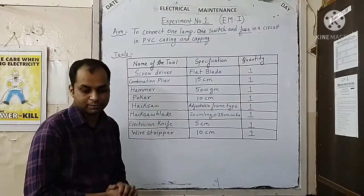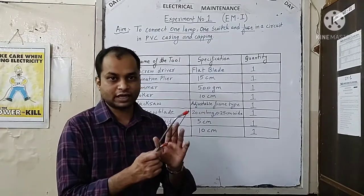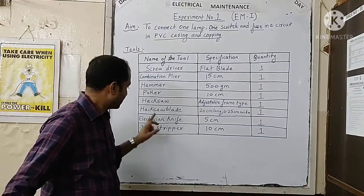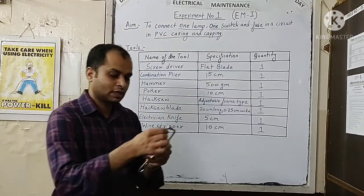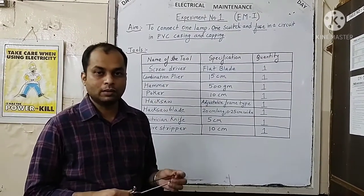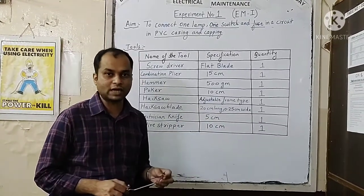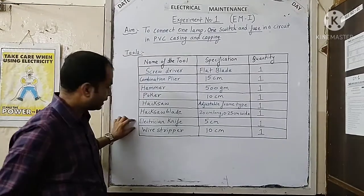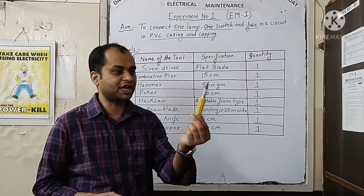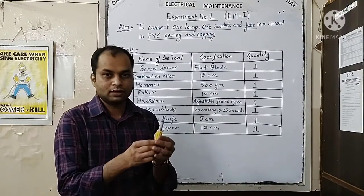Next is a hacksaw of adjustable frame type. We can also use a smaller size hacksaw for our practical, for cutting the PVC casing and capping to the design length. This hacksaw will contain a blade — here we can see a smaller size blade, but for practicals we can also use a larger size blade, available in around 20 centimeter length. Next is an electrician's knife, around 5 centimeter in length, used for removing the insulation of a wire or cable of higher thickness.